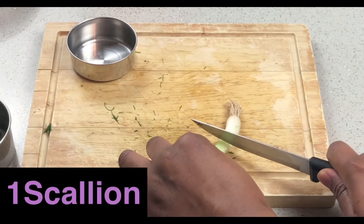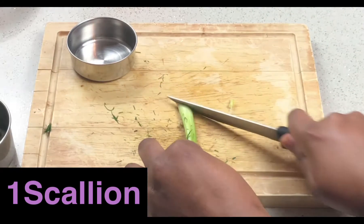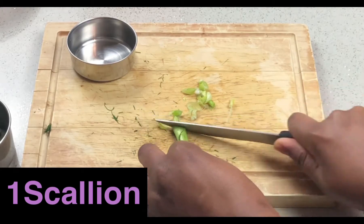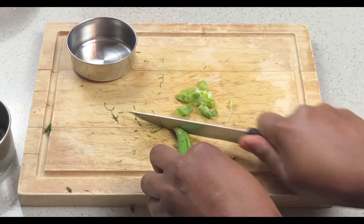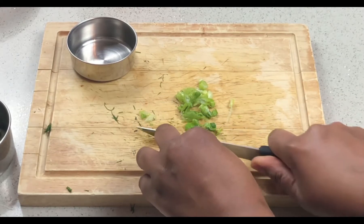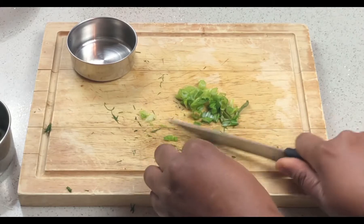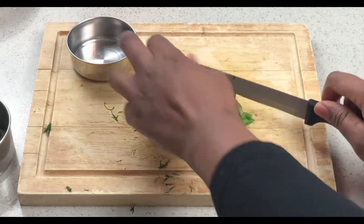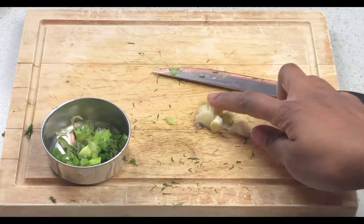In this next step I'm gonna cut off and discard the roots, cut off the scallion, and then thinly slice the scallion separating the white bottom and the green top, and then I'll set it aside for later as well. And this is the white bottom I was talking about.